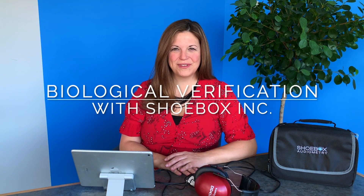Thanks for joining us today to talk about biological verification. Biological verification is a tool that enables the test administrator to do a verification of the components of the audiometer to ensure that there are no issues with sound output. Some people refer to this as biological calibration, but here at Shoebox, because we're not calibrating anything per se, we prefer the term biological verification.